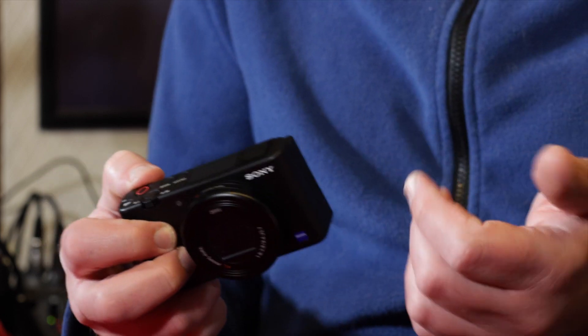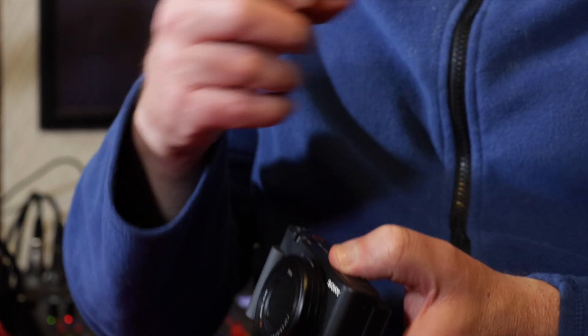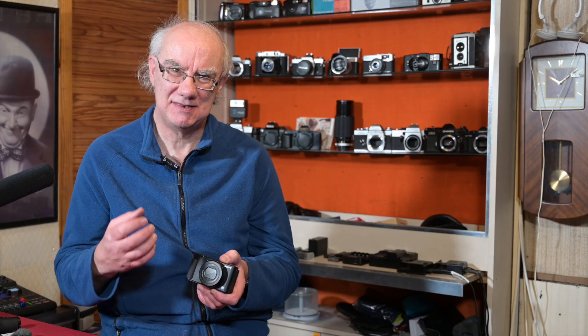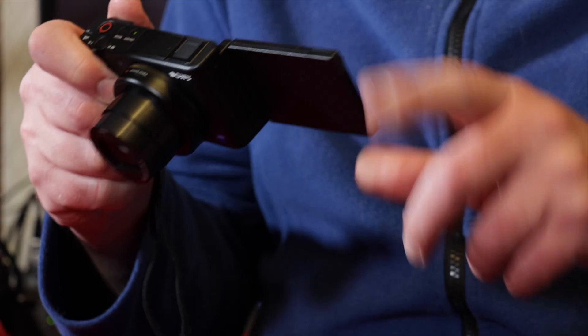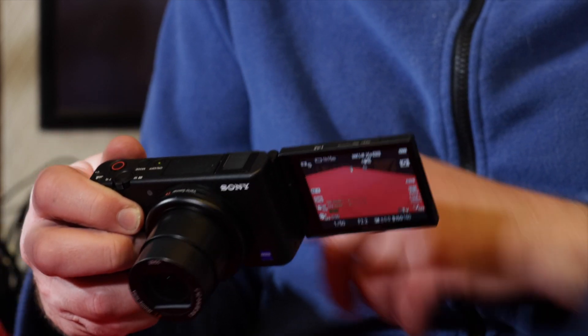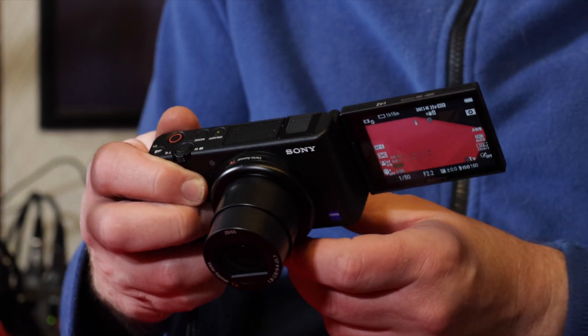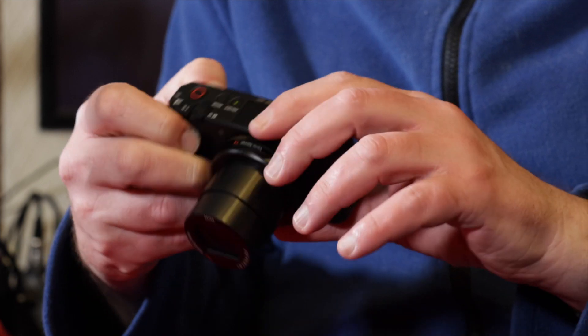The ZV-1 has a 24 to 70 fixed lens — you can't interchange it, but it's not a fixed focal length. New to Sony, unlike the RX100 one through seven, which had flip-up or flip-down screens or no flip screen at all, they've actually put an articulating screen on this one, which is awesome. It turns on as you remove the screen from the back of the camera.